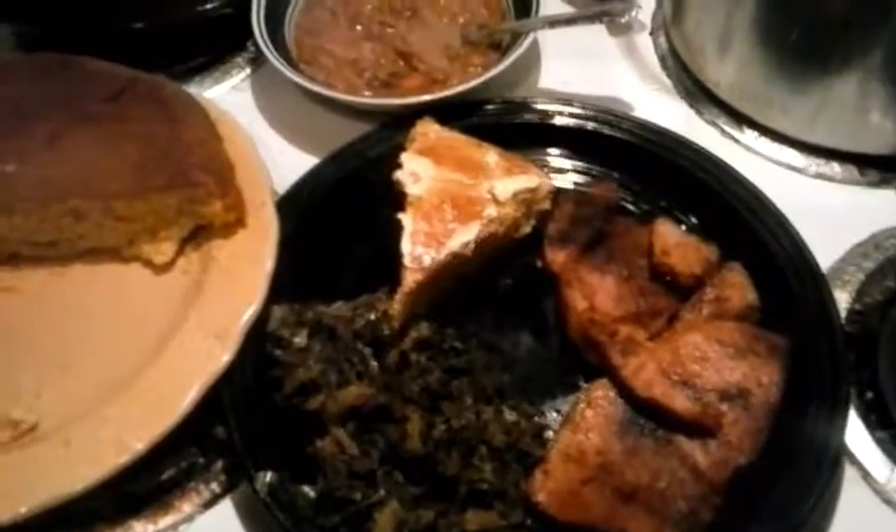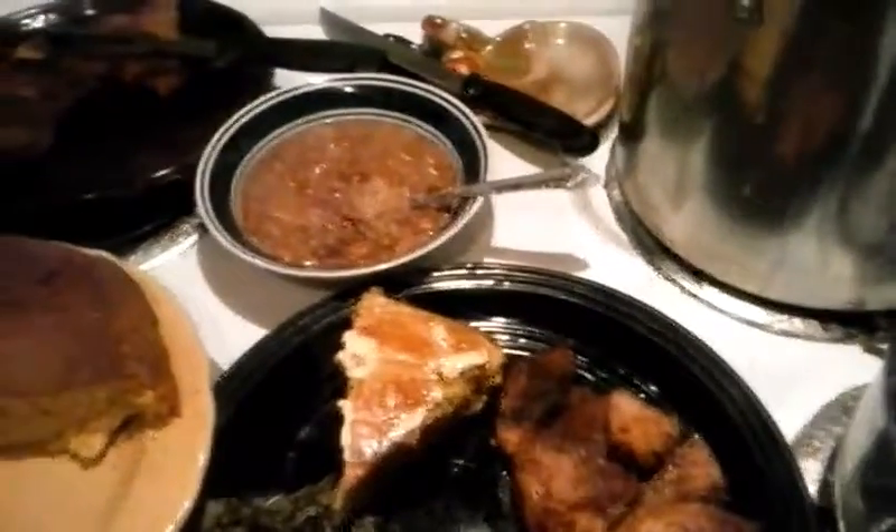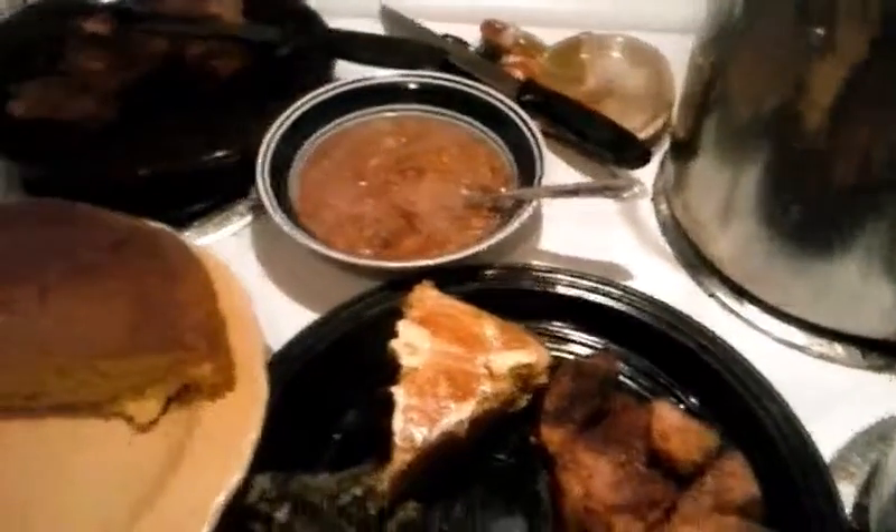I know that traditionally, black-eyed peas would be served with this meal, but I just went ahead and did soup beans because I thought it might taste better to us. I like black-eyed peas and so does my husband, but I don't think my Dylan would eat them, and the baby won't eat either one of them. And when I went to Walmart, they didn't have any black-eyed peas — they were completely sold out — so we have soup beans instead.